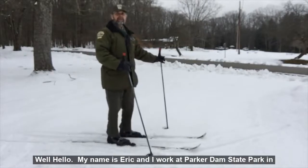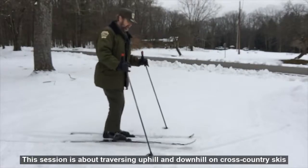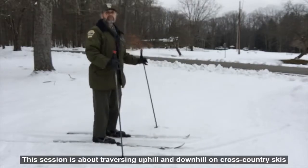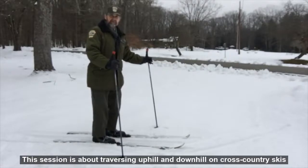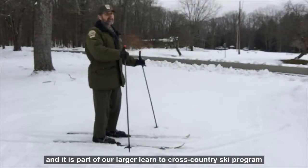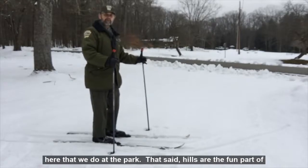Hello. My name is Eric and I work at Parker Dam State Park in Clearwood County, Pennsylvania. This session is about traversing uphills and downhills on cross-country skis, and it is part of our larger Learn To Cross Country Ski program here that we do at the park.